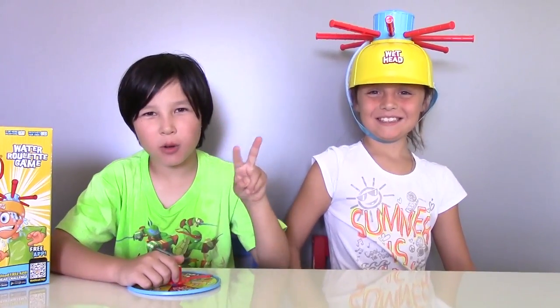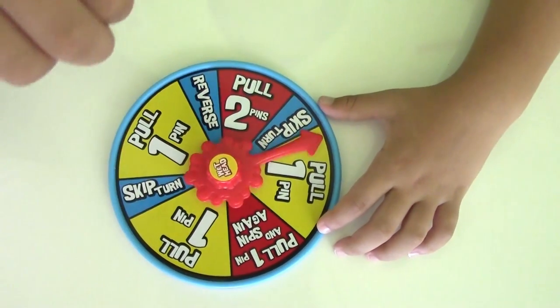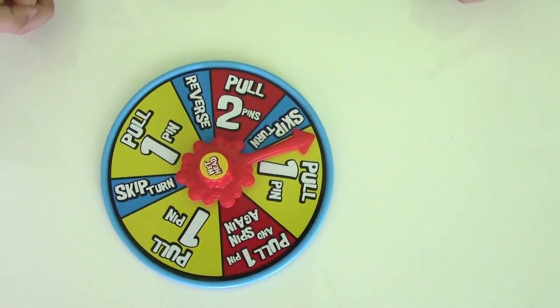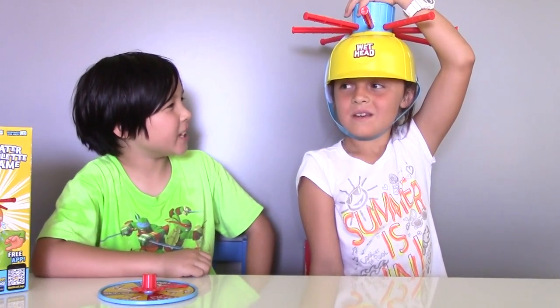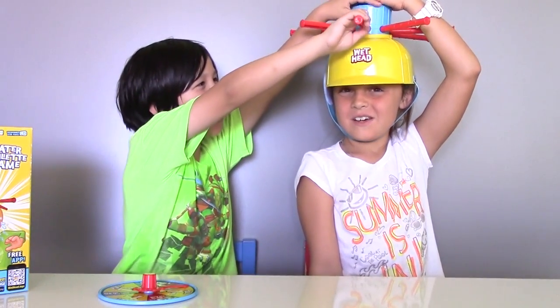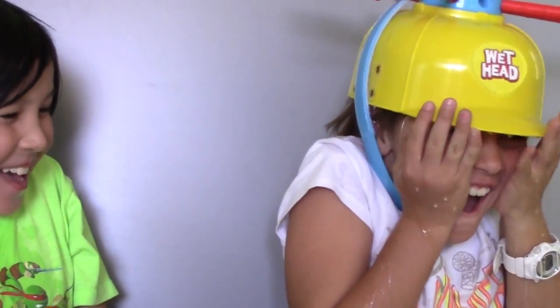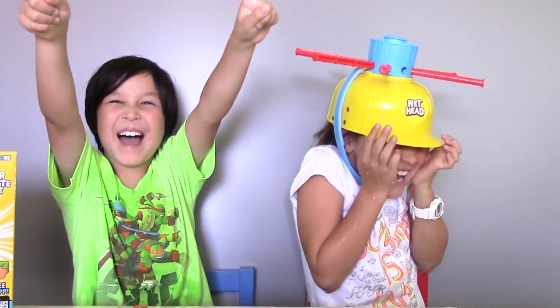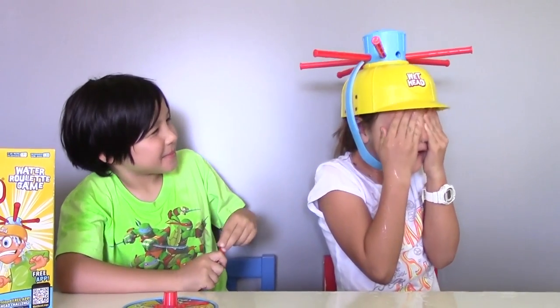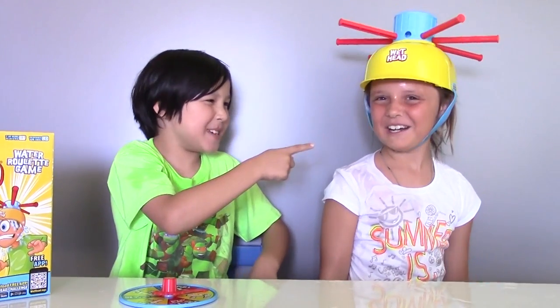Round two. It's Nelly's turn again, and this time you're gonna get wet. Let's spin the spinner. Pull one pin. Now which pin do you want me to pull, Nelly? Maybe this one? Okay, if you say so. Yay! Yes! That feels so weird. You just got wet, Missy.